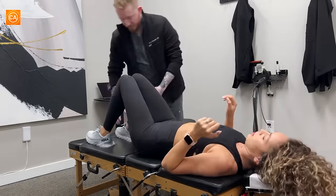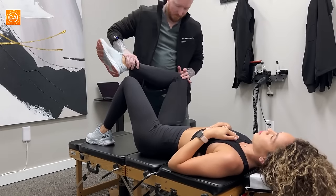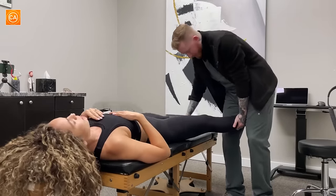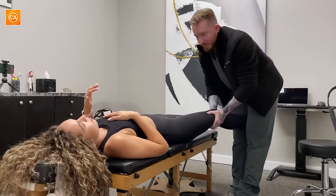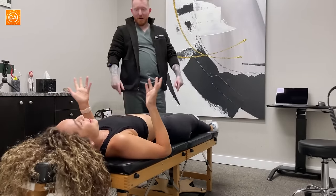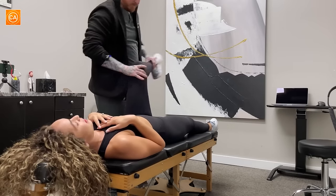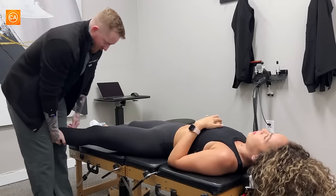So let's drop this leg down. It's like I'm scared, but then it's fine — and that's all right. You can feel the difference, right? This one's tighter. Good.